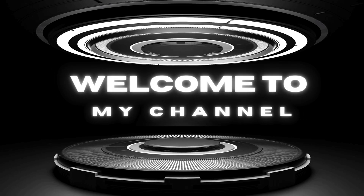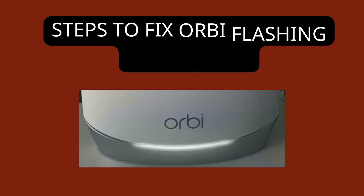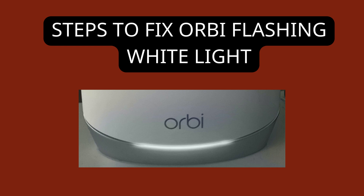Welcome to my channel. Today we will cover Orbi Satellite Flashing White and the steps to fix the Orbi flashing white light.